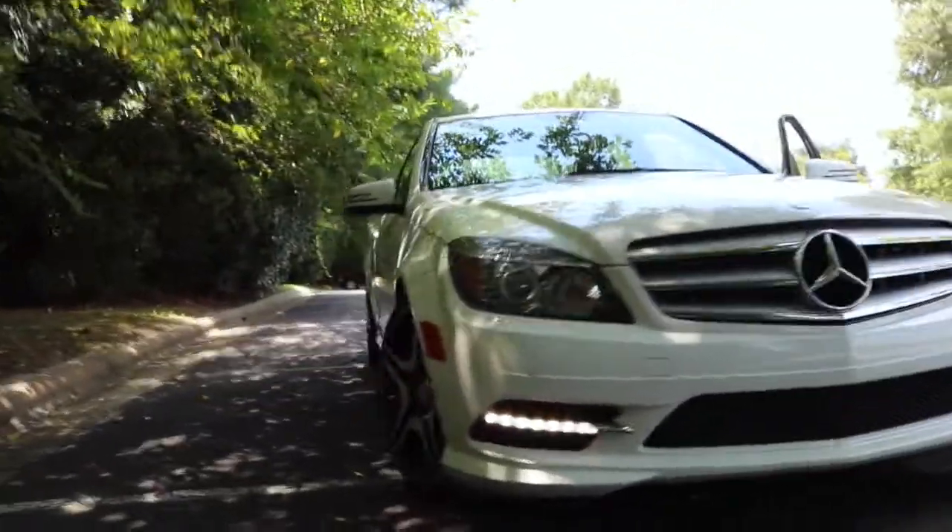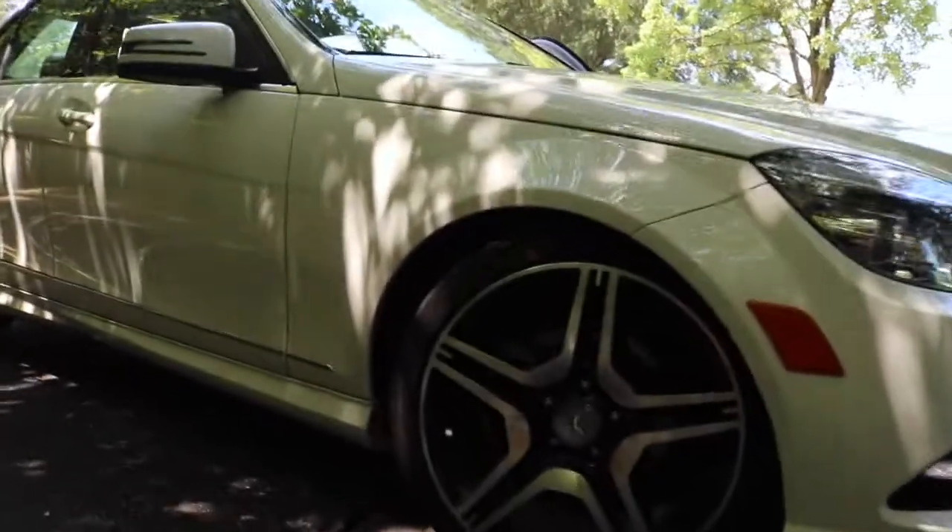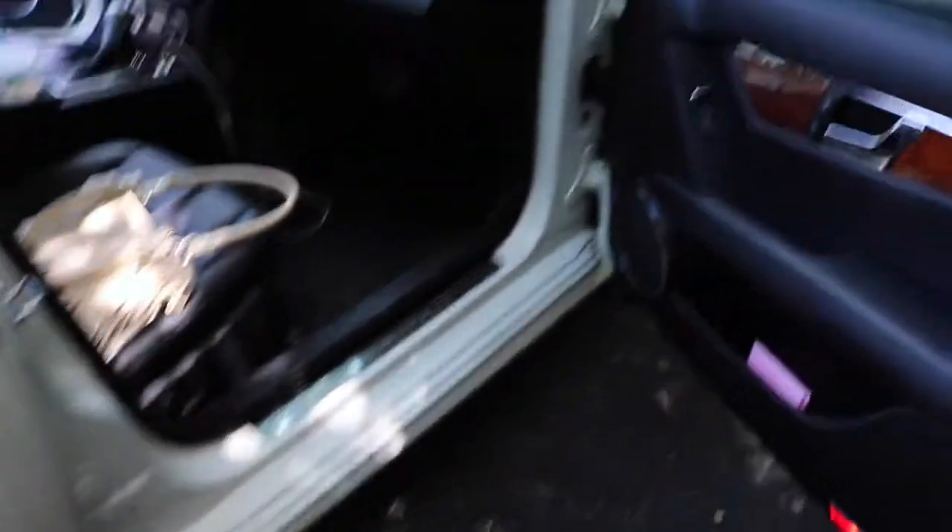Have you seen those Mercedes with the emblem sitting on top? That just wasn't what I wanted. So the big Mercedes-Benz sign in the front was perfect for what I was looking for. My favorite part is the LED lights on the bottom of it, as you saw in the front of the car.